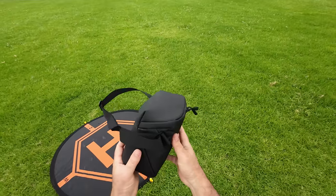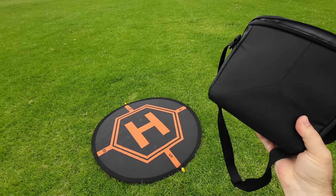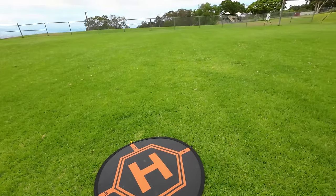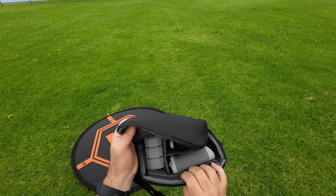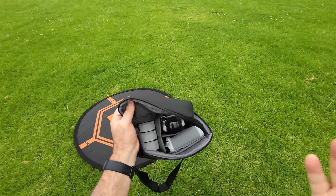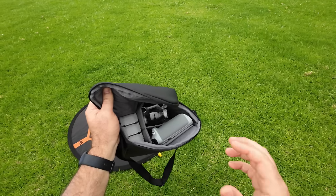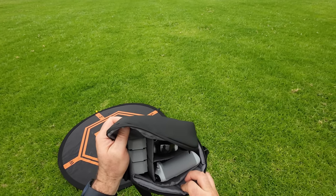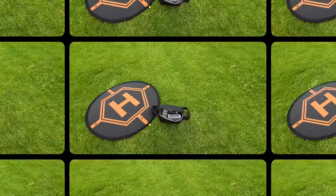Hey guys, thanks for tuning in. It is the Mini 3 Pro review today. Finally the flight review — green grass, I'm in Hawaii here. This is the Fly More Combo with three batteries: one is the normal battery, two are the extended batteries. This is going to be the initial flight test — go through all the functions, see how this thing really works. I do have the advanced controller, and my daughter Sonia is going to volunteer to do some tracking. Let's get started.